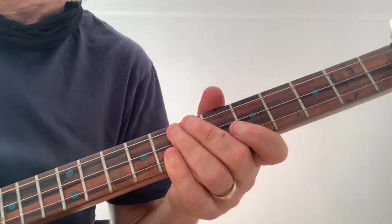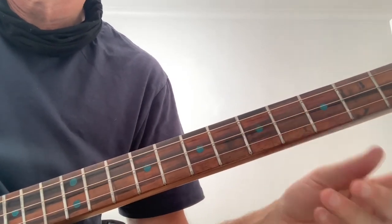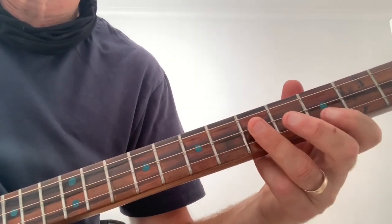I'll show you that part. After the main riff a few times, it starts the same and this part is repeated. Open. This part is repeated - that's the third or the fifth.